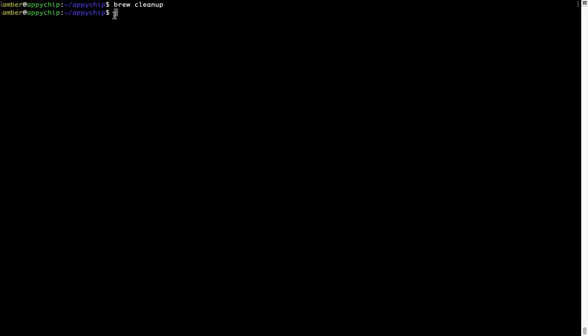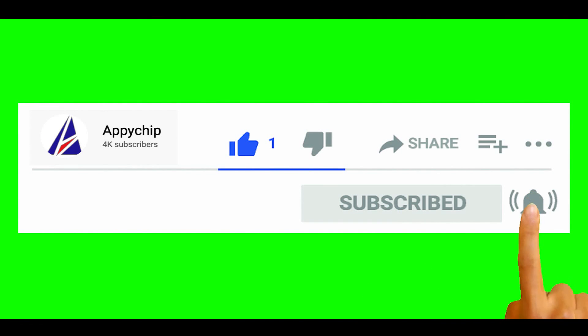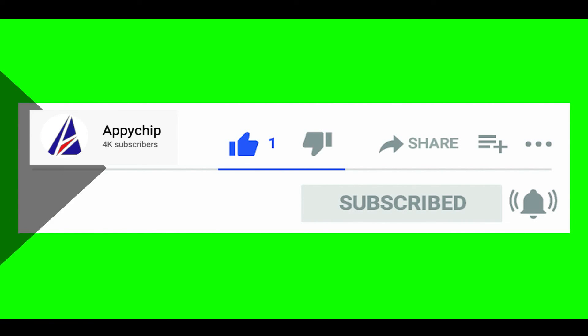As you can see, brew cleanup was successfully run on my system. Do subscribe to our channel as we have tutorials for installation of over 9,000 programs on Mac. Chances are that if you need to install other apps on Mac in the future, we have already got it covered.